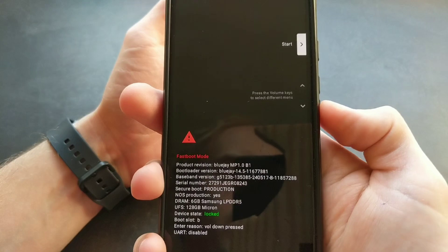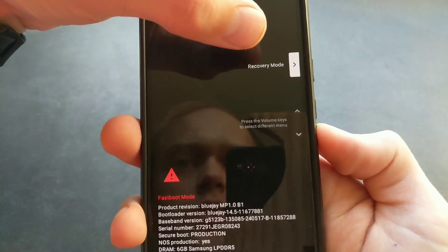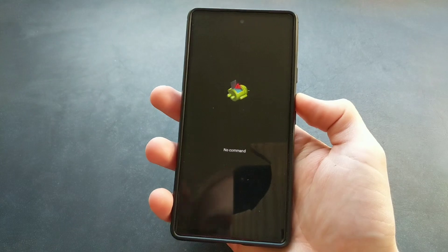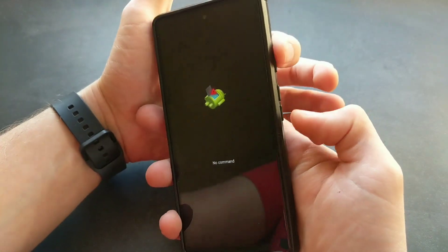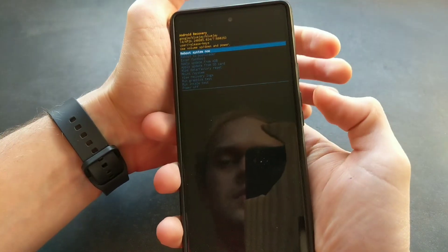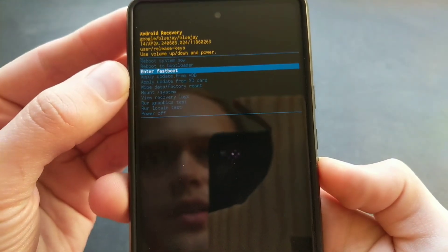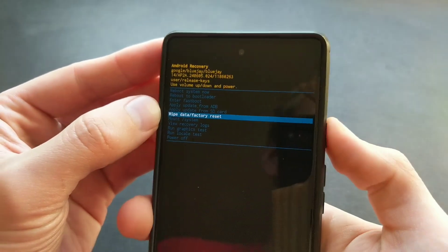Then we have to use our volume keys to cycle through — we are going to get to Recovery Mode basically and select it. You'll see this Android man, so then what we have to do is hold this button while pressing this to get access to the menu. Then using your volume buttons, simply navigate to Wipe Data and Factory Reset, and select it with the power button.